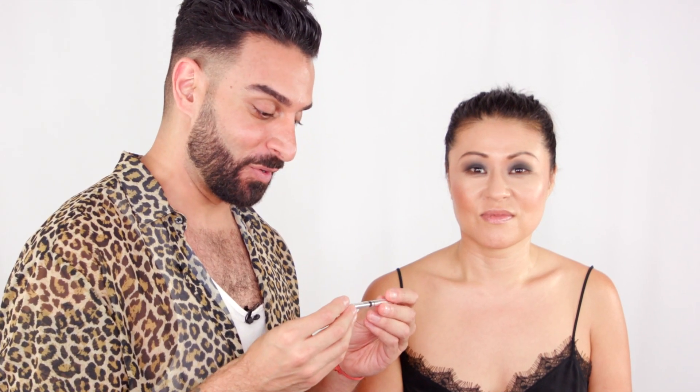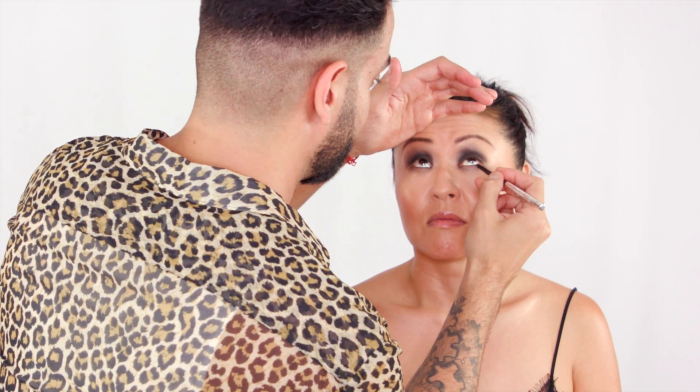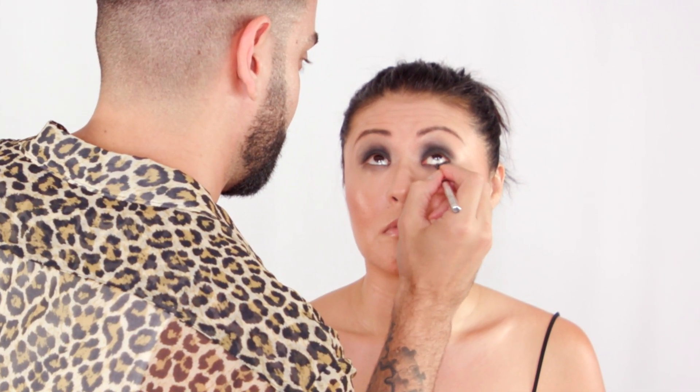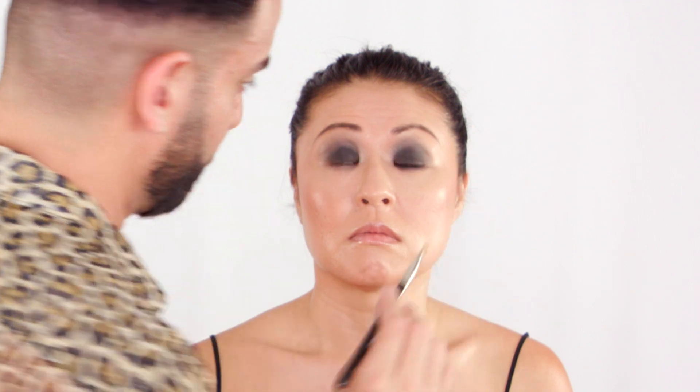Let's line this situation right now. This is one of my faves — it's from Sisley. The Phyto-Khol Star Waterproof Sparkling Black. It's a fabulous mouthful, isn't it? I'm lining just underneath her waterline and blending this against that Lancôme eyeshadow base we used previously. Now I'm using my 242 from MAC and just gonna blend that all together — make it look nice and soft and diffused. Go back in with my eyeliner one more time.